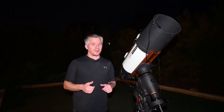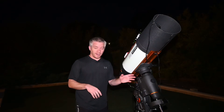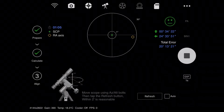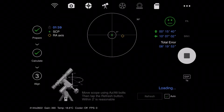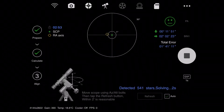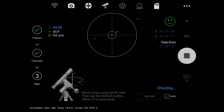It's dark enough now to begin the polar alignment, and this is the part where I get excited — because we're just about ready to image. My index markers are all aligned, mount's all powered up, ASI is connected. So the next step is polar alignment.